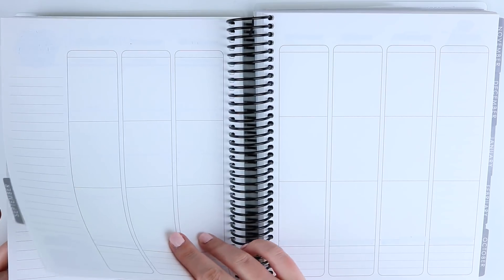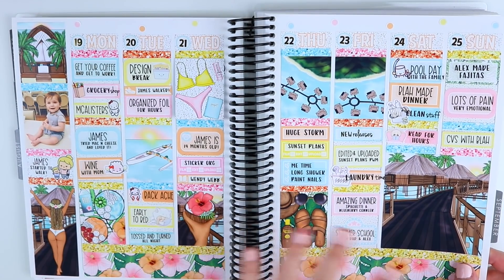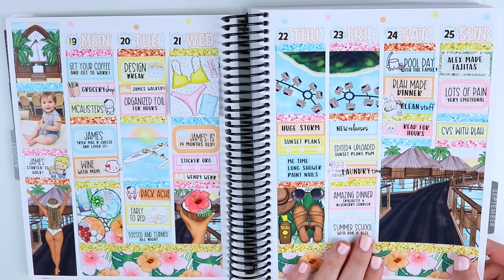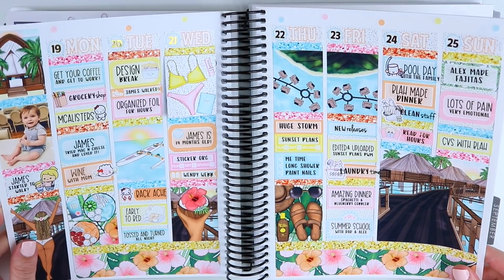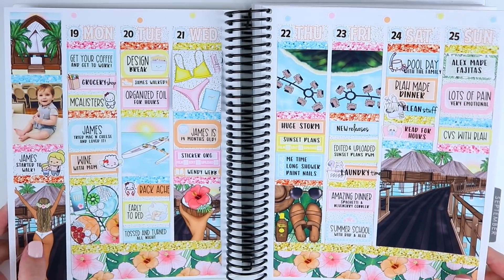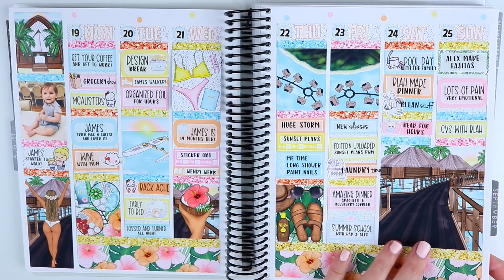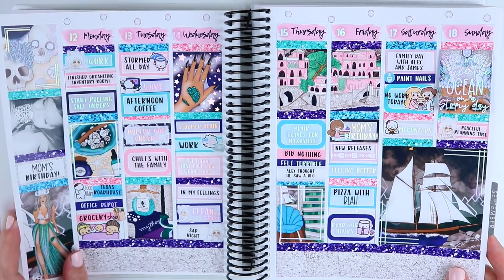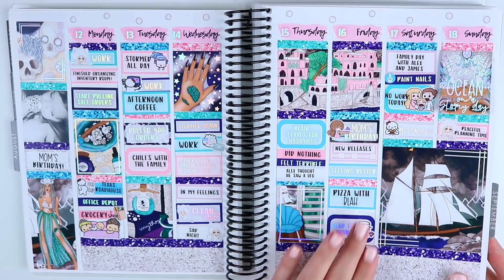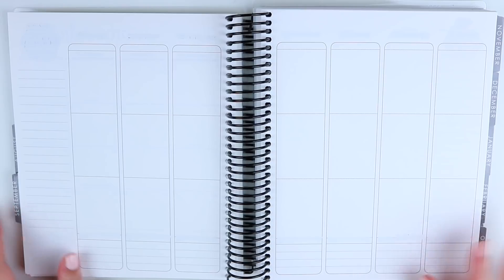Hey guys, welcome back to my channel. Today we are doing a plan with me for the week of August 26th through September 1st. I am behind several weeks and a lot of it will become clear in this plan with me why I've been behind. When we left off in the last plan with me, I was having a lot of pain and I didn't know what was going on, and I told you guys that the following week I was going to go to the doctor.